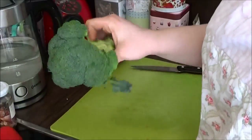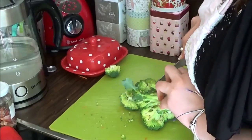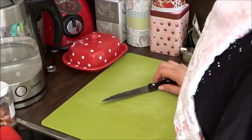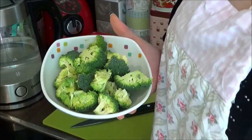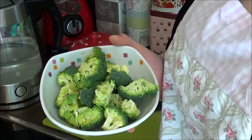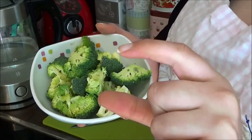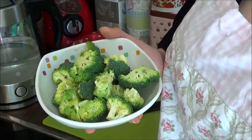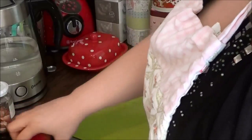Weiter geht es mit dem Brokkoli – ich schneide einfach nur die Röschen runter und löse sie einzeln. Ihr könnt natürlich auch tiefgefrorenes Gemüse nehmen. Besonders große Röschen habe ich halbiert. Noch ein Lagerungstipp: Wenn ihr frischen Brokkoli nicht gleich am selben Tag verbrauchen möchtet, packt ihn in ein Gefäß mit anderthalb bis zwei Zentimeter Wasser – ähnlich wie eine Blume – und stellt das in den Kühlschrank. Bei täglichem Wasserwechsel hält er vier bis sieben Tage.